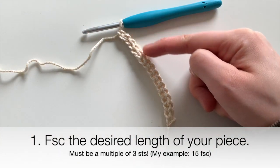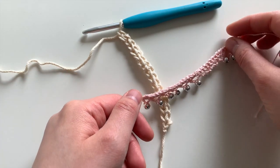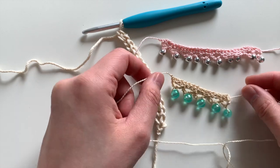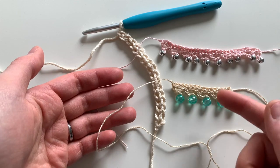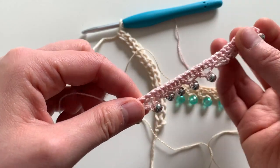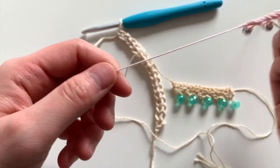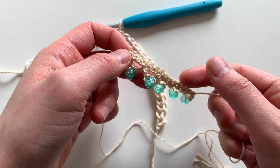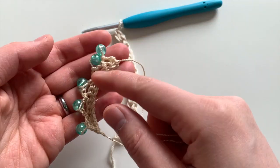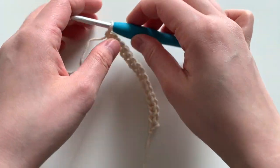Here I've gone to 15 stitches. You can do any number as long as it's a multiple of three. For example, I made this one with 30 stitches across, and this one with 15 stitches across. It really depends on how you want your piece to look. This one is a bracelet and I wanted the main piece to go mostly around my wrist. This one is a necklace and I wanted it shorter so the chain would be long and this piece acts as a focal point. After you finish your foundation single crochets, you're going to chain one.